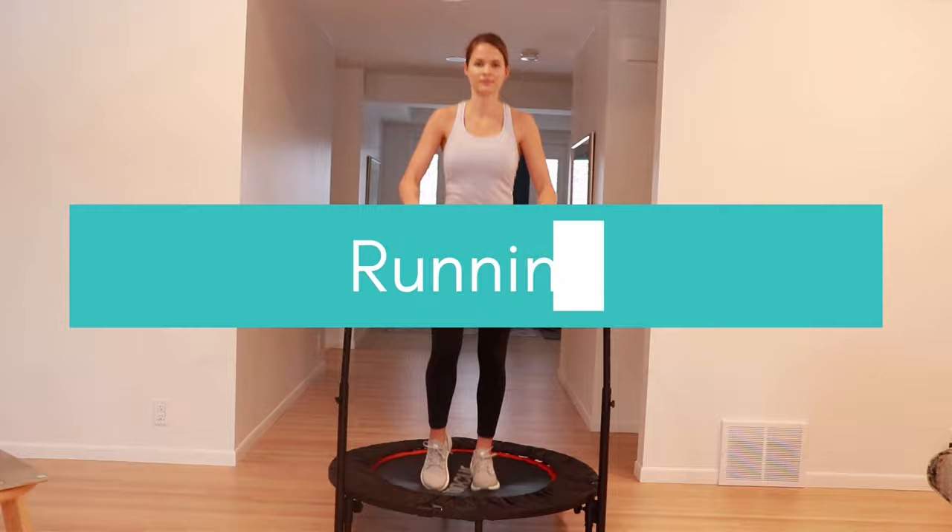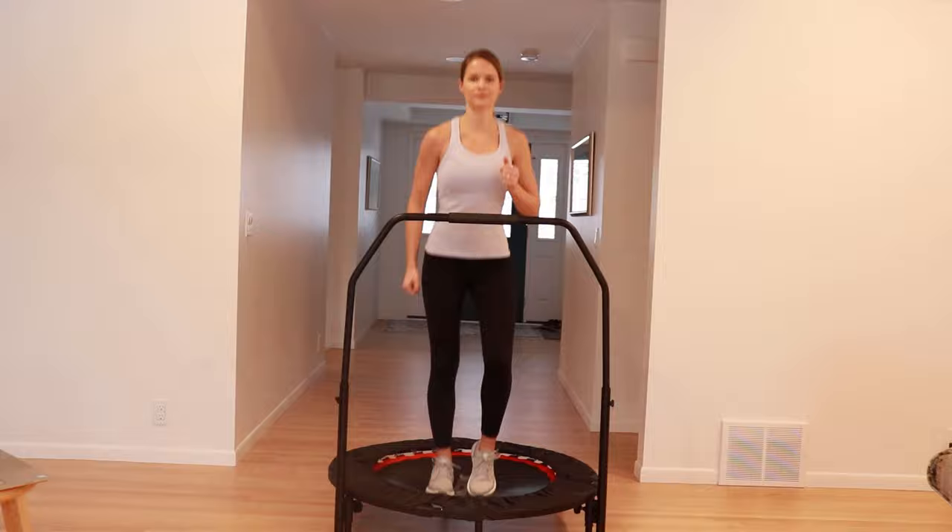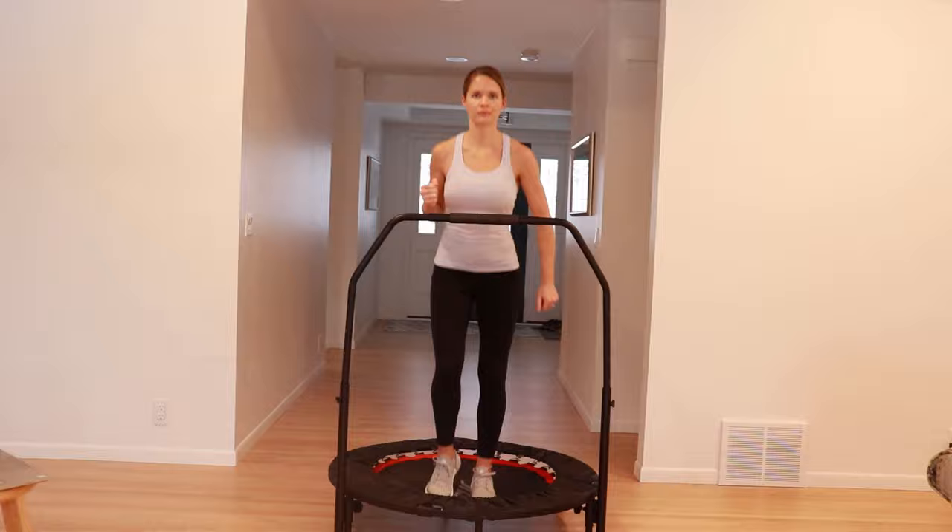We're going to finish with running in place. As you get more comfortable, you can speed up your feet to work to get your heart rate up faster. Make sure that you're pumping your arms to help with your balance.